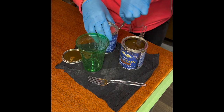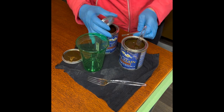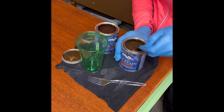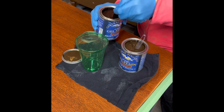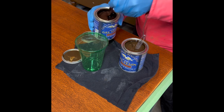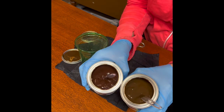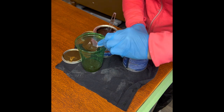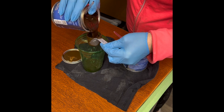I'm mixing up a custom stain using General Finishes Antique Walnut and Brown Mahogany in a one-to-one ratio. I felt that the antique walnut was a little too brown, so I wanted to add the brown mahogany just to add a little bit of richness. Wait till you see it — I think it is a beautiful combination.